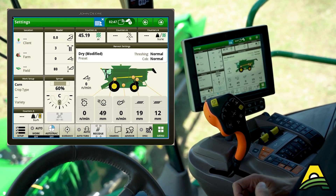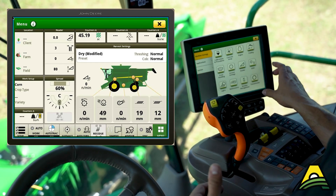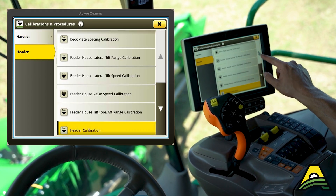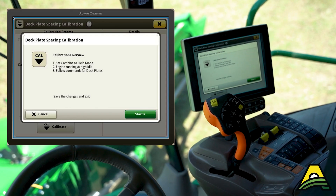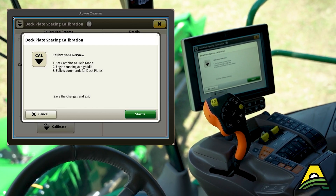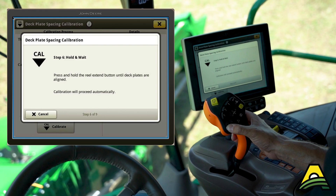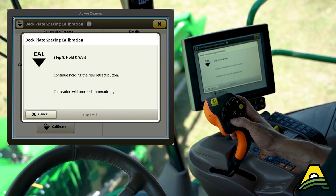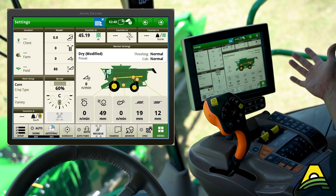Last but not least, if we're talking about deck plates — first and foremost, preseason we want to manually set our deck plates to the proper spec. Once that's done, under calibrations and procedures at the very top with the corn head connected, we'll have the deck plate spacing calibration. We're in field mode, the machine is at high idle, so now just follow the instructions. Hit the reel extend button and hold it, and that's finding the maximum and minimum travel ranges for the deck plate gap. And that's all there is to it — click save and now this corn head is ready to go to the field.